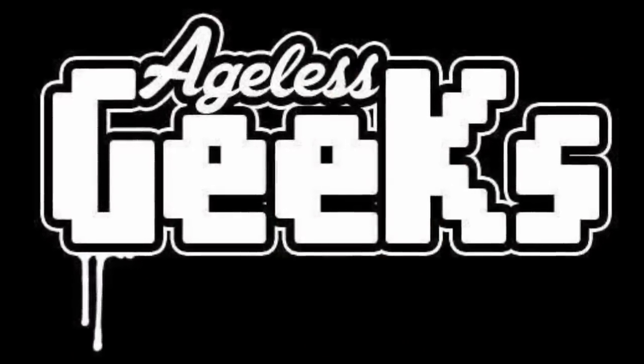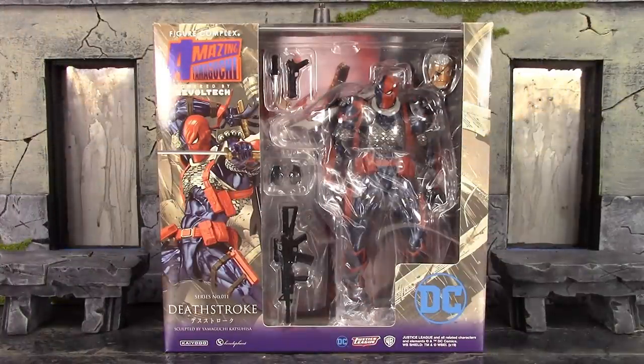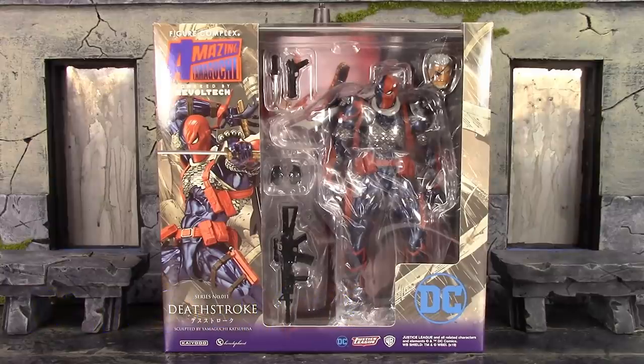Be sure to check out Ageless Geeks for your figures and collectibles. What is going on, my fellow collectors? How is everybody doing today? Dareda19 here, and today we're going to be taking a look at the Revoltech Amazing Yamaguchi Deathstroke.